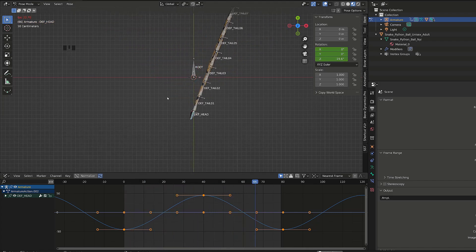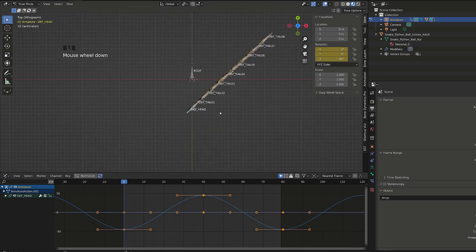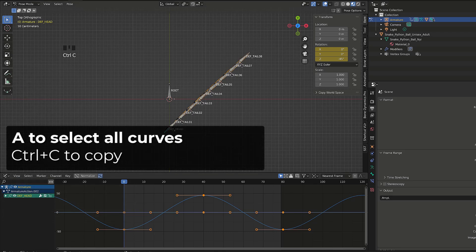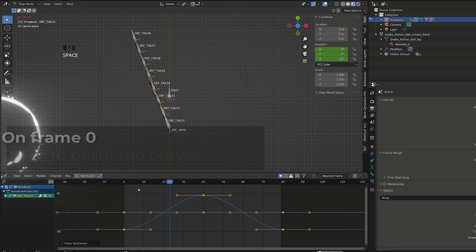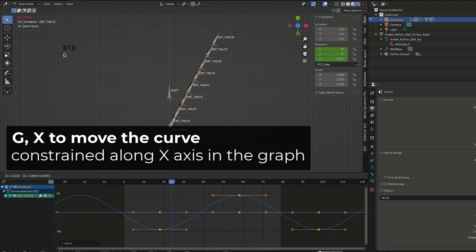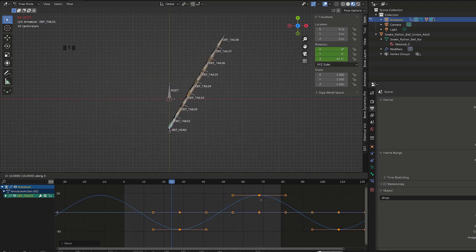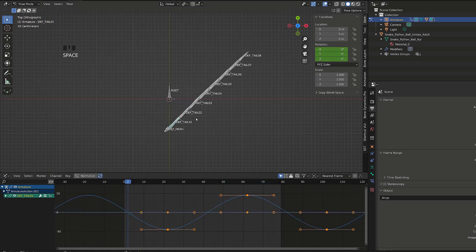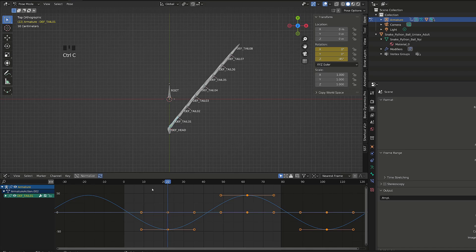From there, to quickly animate the entire snake, I will select all the keys and press Ctrl C to copy them. Then I will go back on frame zero, select all the tail bones and insert a keyframe on their rotation channel. I will then select the head bone, go back into the graph editor, select all the curves with the A key, and copy all the curves with Ctrl C. I will select the first tail bone and press Ctrl V in the graph editor. Now I will select all the curves again and press Shift E to add a cyclic modifier. From there, I will press G and X to offset the curve in time until I'm satisfied with the offset between the head motion and the first tail bone — in my case an offset of 21 frames works well.